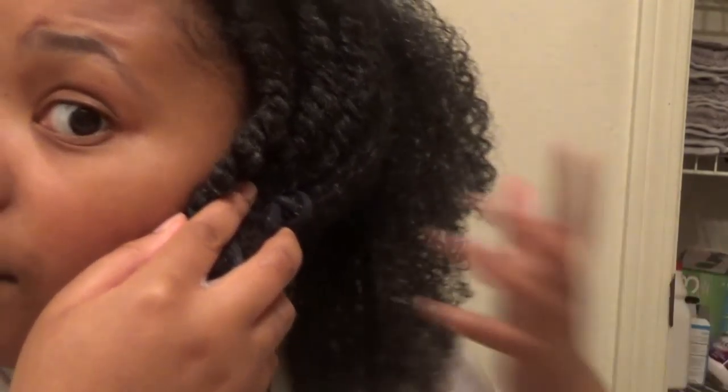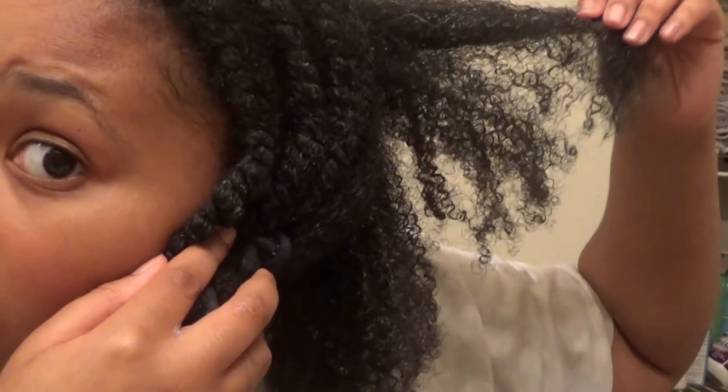I was trying to show y'all my pattern. The only thing I have is water and the leave-in conditioning lotion. Can y'all see this? That's how all of my strands look. I got a good length on me. I hate the way my head looks right now because my head is round and I don't want y'all to see me like this. But I'm just going to be real with y'all today — it's all about being real with yourself and accepting who you are. That's how I look with my hair twisted up.